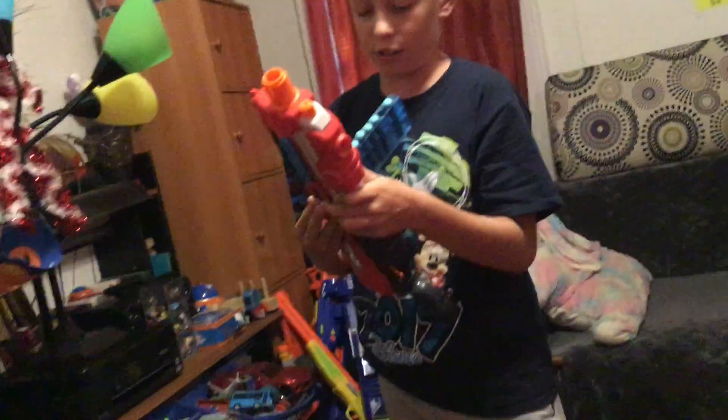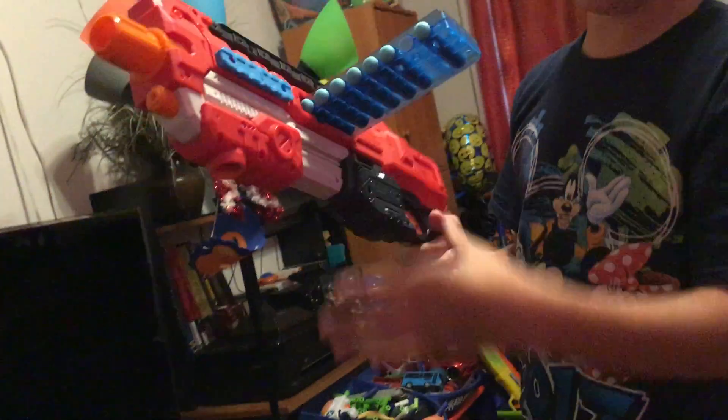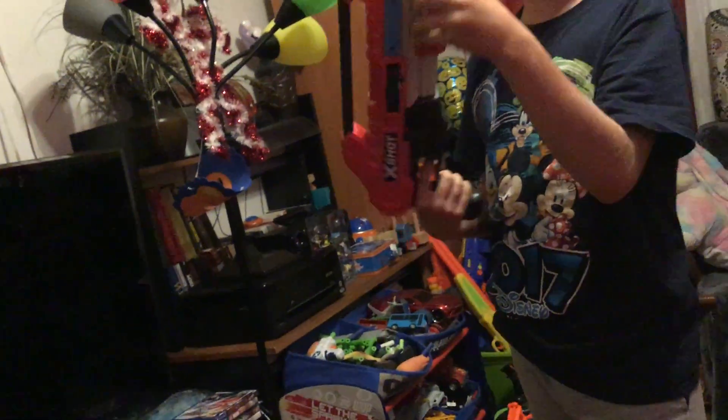The first one is the Regenerator. It comes with two tender clips. Right now it doesn't have its attachments, but look how it shoots.